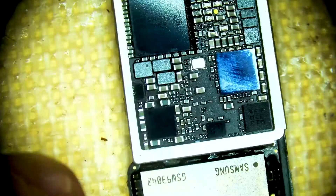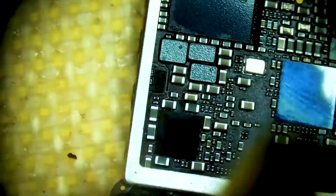So the next thing to check here would be the Y1000 CPU clock crystal. We are going to pull it from the board.